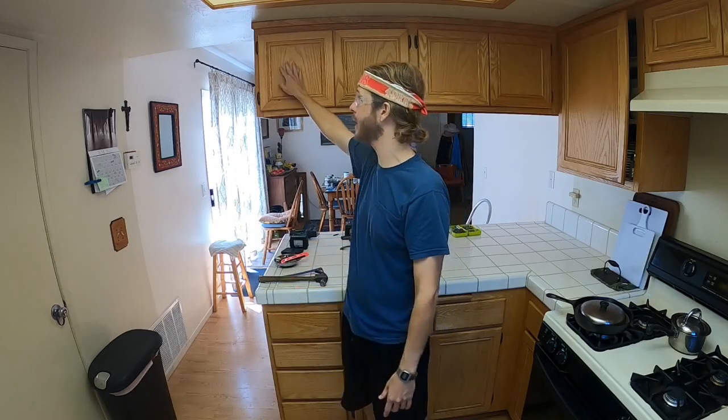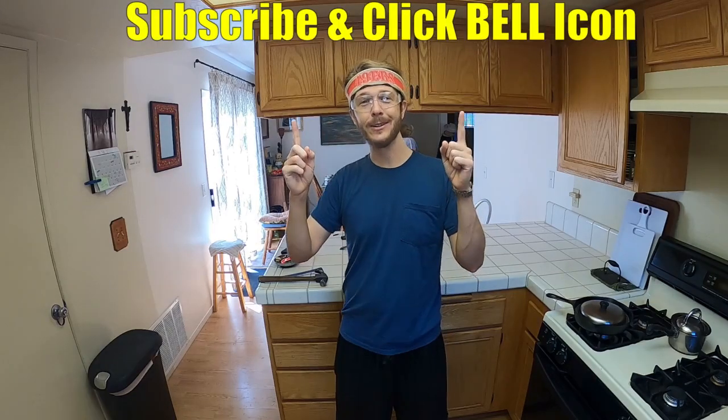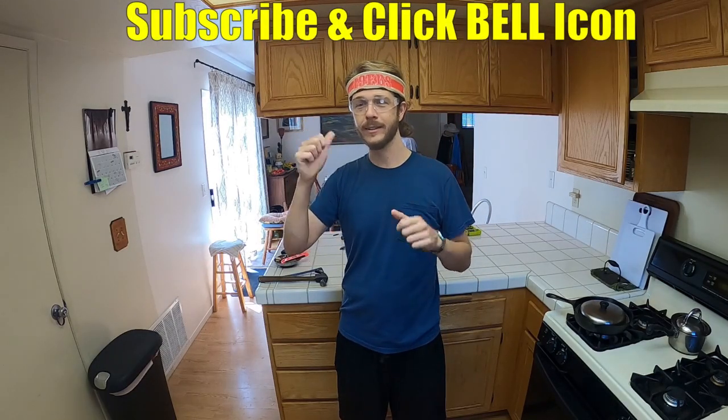What's up YouTubers, Johnny DIY here. Today I'm gonna be showing you guys how to remove these upper kitchen cabinets and open up this whole space. These are some drop-down cabinets that separate the dining room and the kitchen. If you guys are new to my channel, do me a favor — click the subscribe and the notification bell so you can get all my new videos.